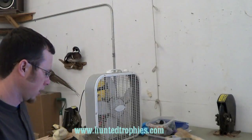Hi, Tyler Erickson here for Top Notch Taxidermy. Today I'm going to be showing you how to do some restorations on old fish mounts.